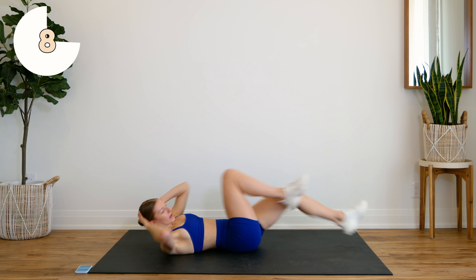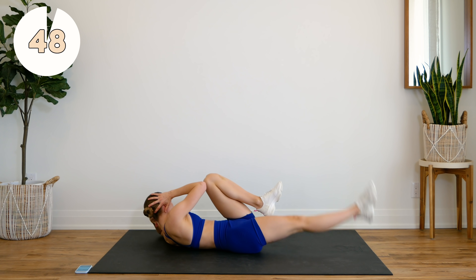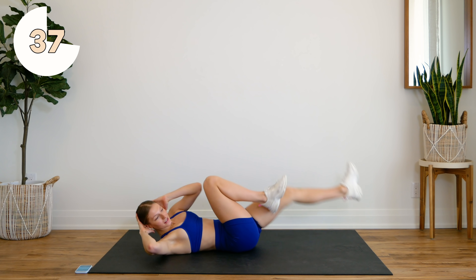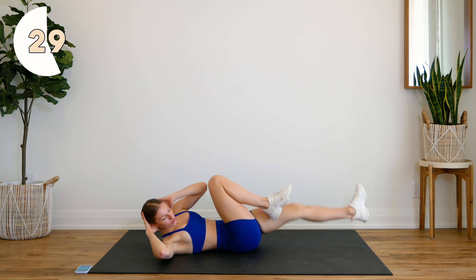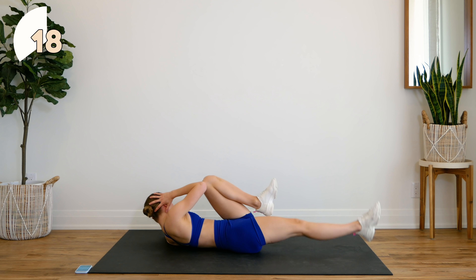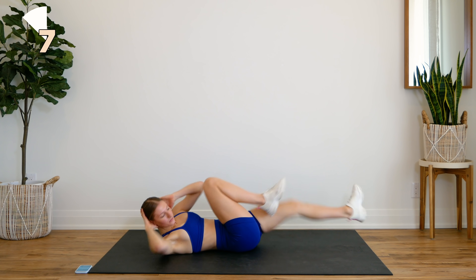Next up: three bicycle legs — one, two, three — hold. Press that lower back into the floor, bring that bottom leg up and down. Again: one, two, three — hold, bring that leg up and down. You may feel a slight burn in your upper abs — totally normal — but what I really want you to focus on is pressing that lower back into the floor. That's really going to make sure that you're using those lower abs. You can also think about tucking your bum under or bringing your belly button to your spine. Bring those abs to your ankle.